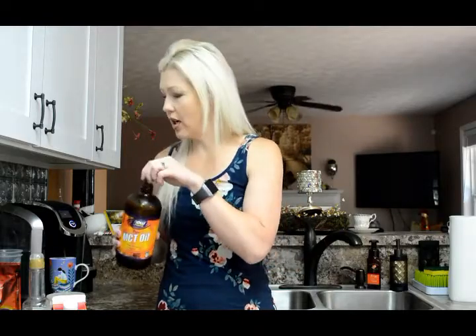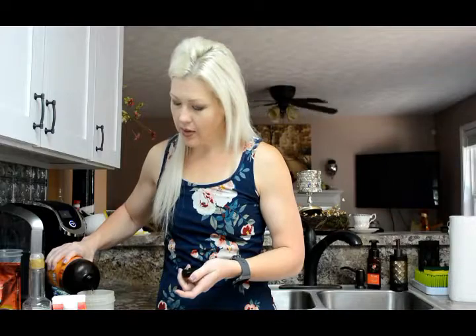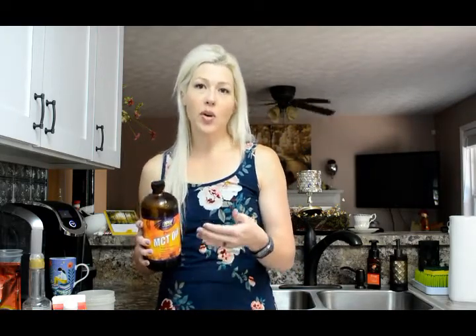This is MCT oil — I just ordered it on Amazon. I put about a tablespoon in my coffee. If you've never used MCT oil, a lot of people say to build yourself up to using it, so maybe start with a teaspoon and work your way up. I didn't have any problems starting with it; it didn't bother me at all.